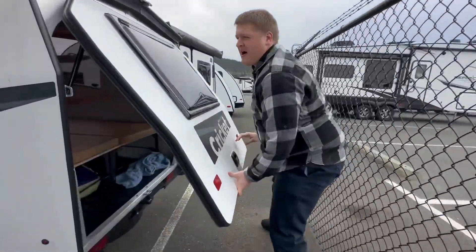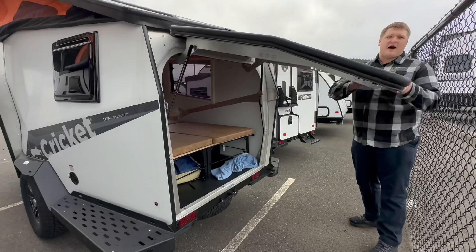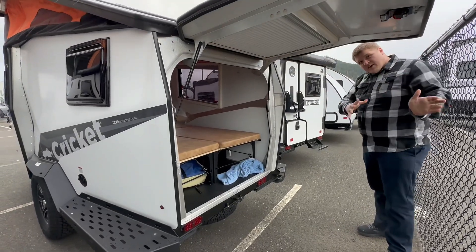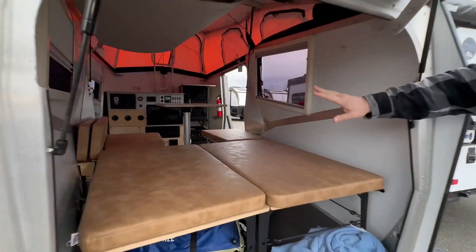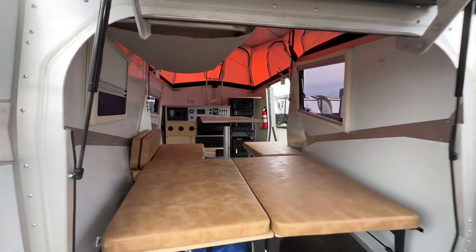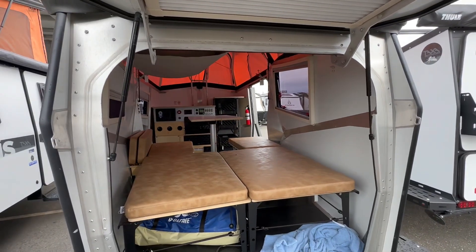We were talking about how these habitats combine the inside with the outside. So you've got your dinette right here but the whole back opens up so you can kind of enjoy your campsite while you're eating or enjoying the habitat.